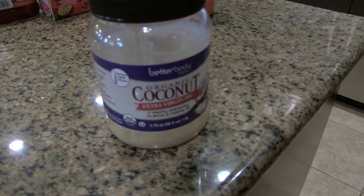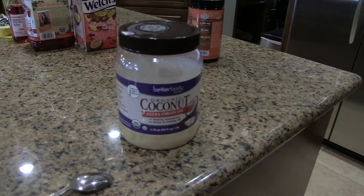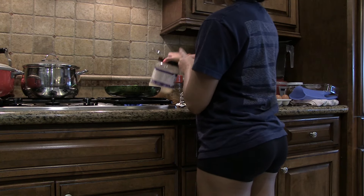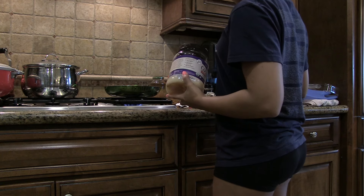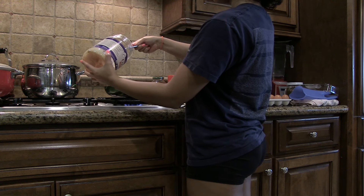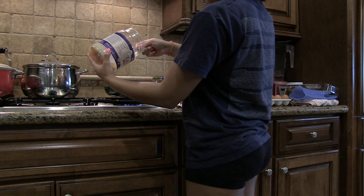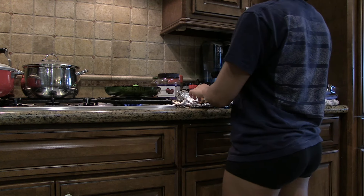It has a lot of flavor — I really don't know how to describe it, but it just makes everything taste delicious. Right now I'm putting the coconut oil in before I put the piece of salmon in. I usually put like a teaspoon, maybe more, just depends on how I feel. Maybe two. Adding the salmon now.